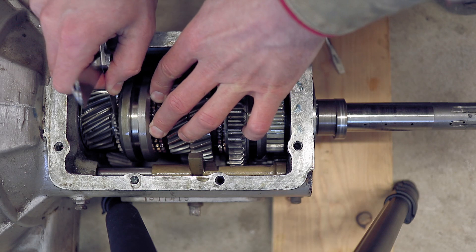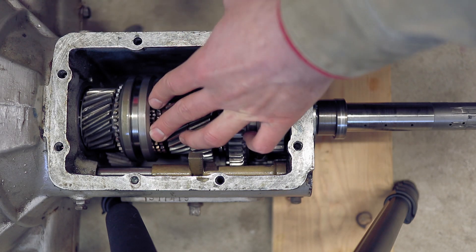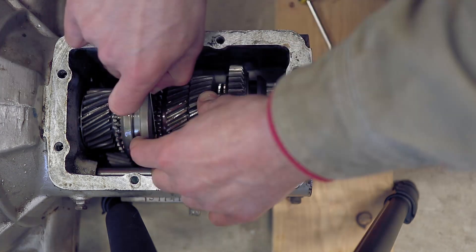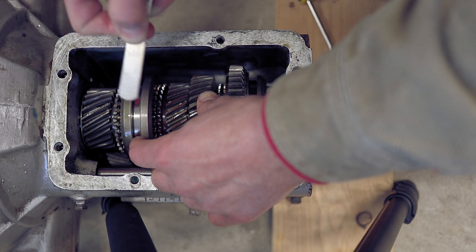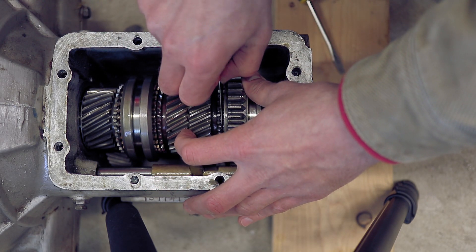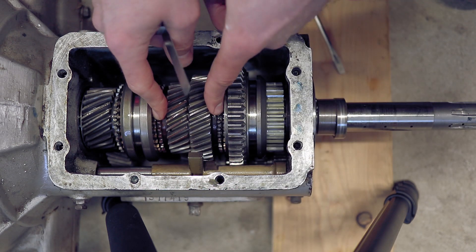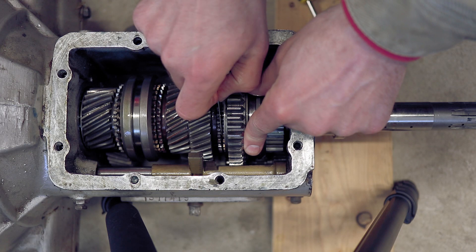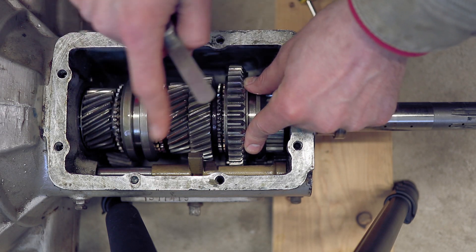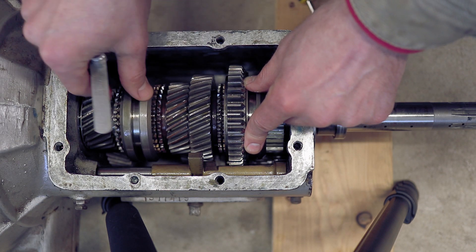15 thousandths fits, so we're somewhere between 15 and 20 thousandths for fourth gear. Remember, the spec is 30 thousandths, so we're out of spec there. That's pretty tight — about 24 thousandths — and second is probably a little bit similar. These two are not too terribly far off; in fact, second may even be within spec. But the fourth gear synchro is definitely out of spec — it's way too worn out.